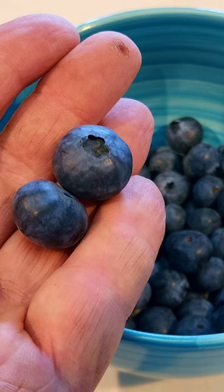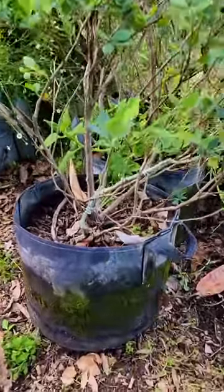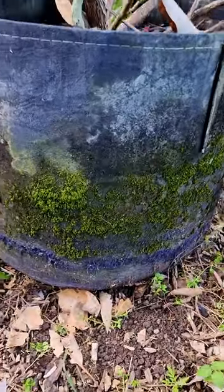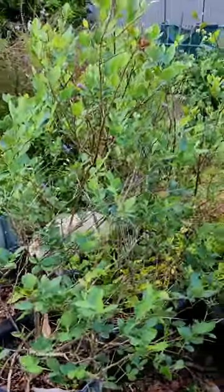An update on how the blueberries in the root pouches are going — link to the how-to grow video is in the description. The pouches themselves have held up really well. You can see there's a little bit of moss growing on them, a little bit of jack too, and they have copped a little bit of damage from the line trimmer when I've been whacking the weeds. But other than that they've held up fine.